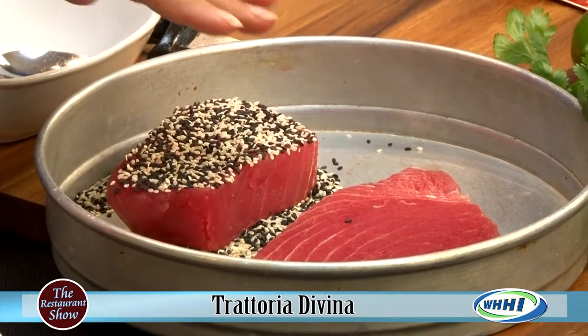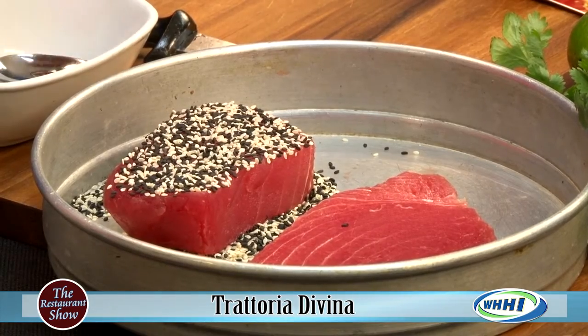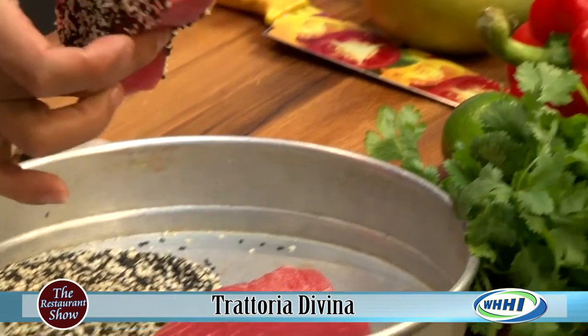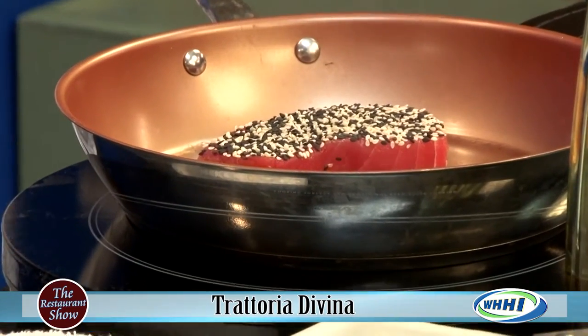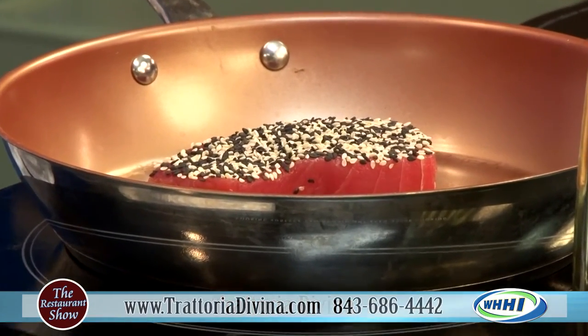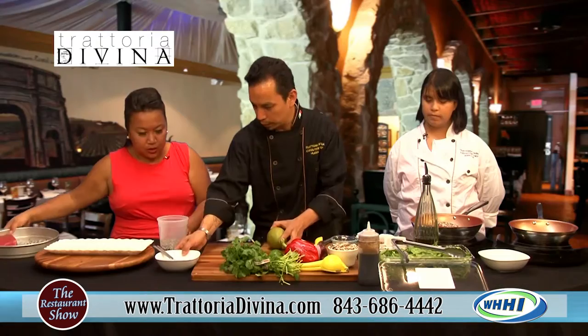I noticed you didn't put anything on it - you're just pressing it in there. Just pressing it so it can stick to it. That is gorgeous. You can see the tuna. You hear that sizzle, guys. So while we've got the tuna cooking, we can start with the mango salsa. Sure, I'll move this out of the way so we can see what you're doing.